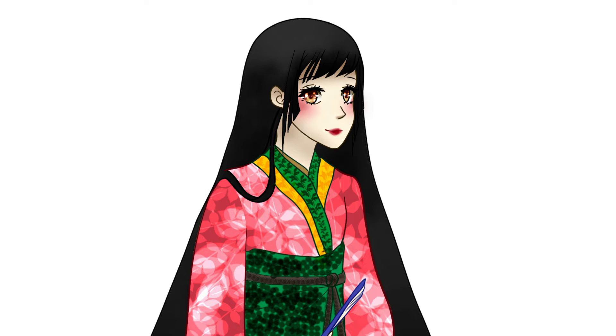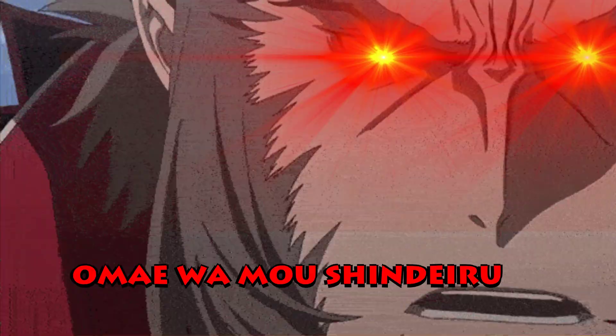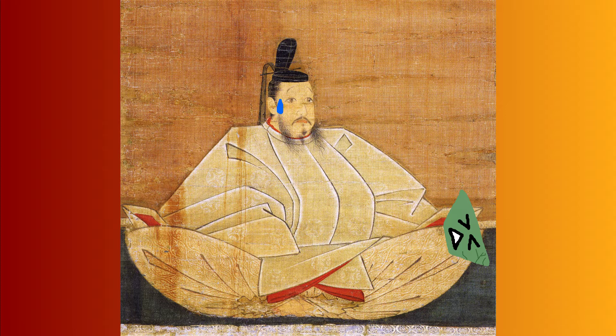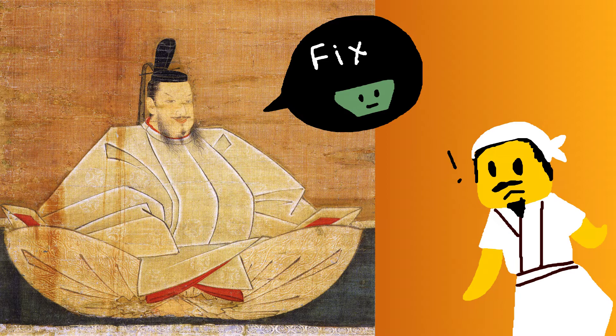Another story tells of the daimyo Toyotomi Hideyoshi and his prized Korean tea bowl, which was accidentally dropped by an attendant. Yet another story, very similar to the first, tells of a shogun who damaged a precious tea bowl and caused cracks to appear. Afraid that he would be ridiculed for using a broken tea bowl during the Japanese tea ceremony, he challenged craftsmen to repair it so that it would look even more beautiful than before. The craftsmen filled the cracks with lacquer resin sprinkled with powdered gold, and the vessel did indeed become more precious than before.